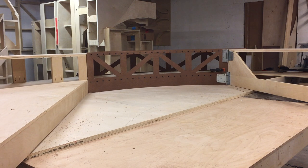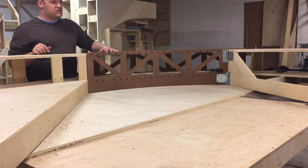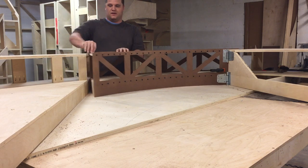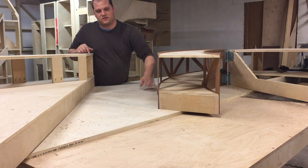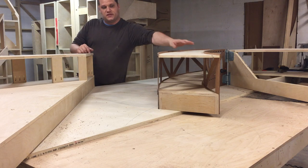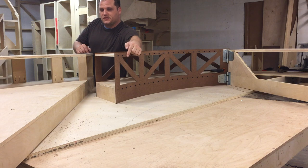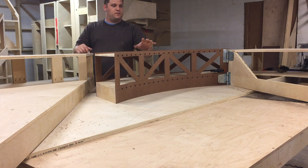ModelRailroadBenchwork.com here, just finishing up Bob's O scale layout. I wanted to show off this little curved swing bridge I built for him. It's actually opened up here — fairly standard on the bottom, however this entire bridge is curved, and the upper section is held together and held up by all these little screws at the top. As you can see, it's fairly simple in construction but quite robust and it looks great.